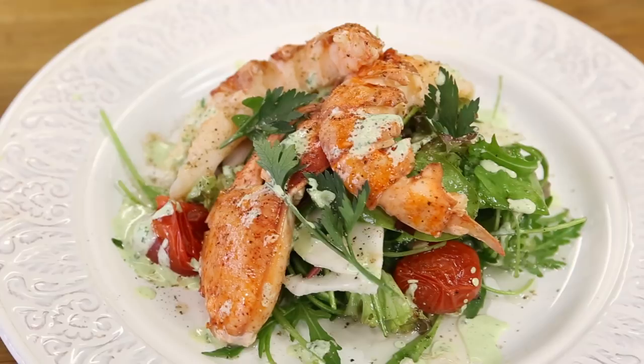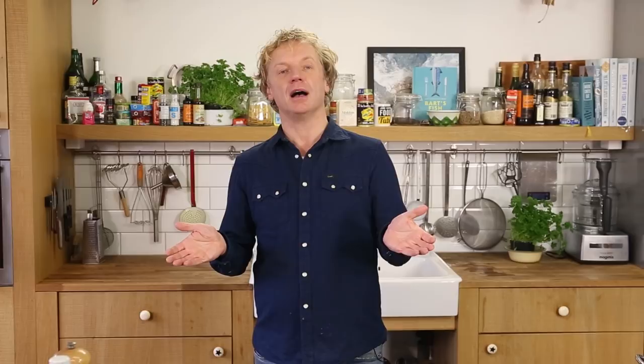Full of flavor — the delicious taste of the lobster is the hero of today, but it really goes well with this salad: the basil mayonnaise with parmesan, that salty touch of cheese, the dressing, and the tomatoes. It's easy and quick to make, and great for a festive occasion. You could also make the same dish with prawns, shrimp, langoustines, or crab — it all goes well with this recipe. If you have any questions or comments, leave them below, please subscribe, and see you soon!